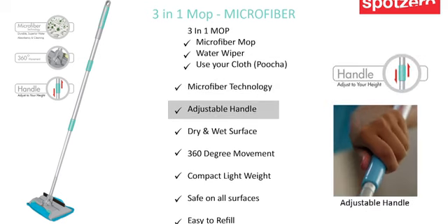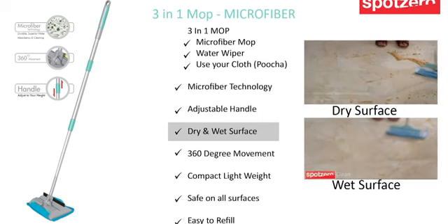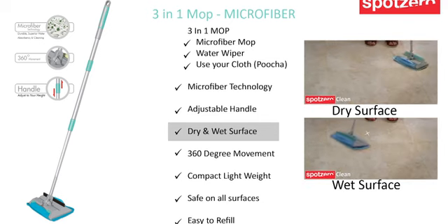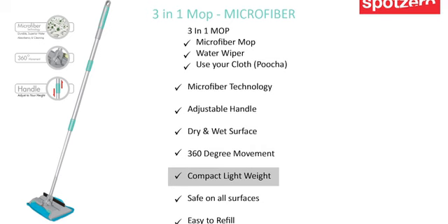Say bye to your neck and back pain by extending the handle as per your height. Now you don't need separate mops for dry and wet surfaces — this mop is compatible for both. 360 degree movement helps you clean every nook and corner of your house easily. Compact and lightweight, you can easily store this mop anywhere, and its lightweight gives you no pain in shoulders and hands.